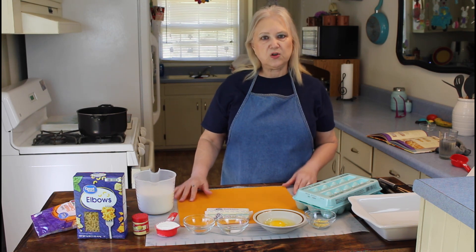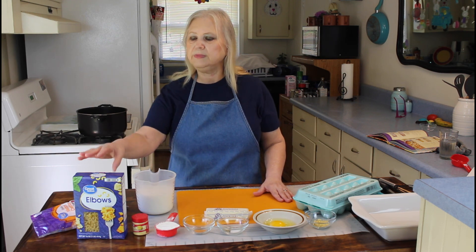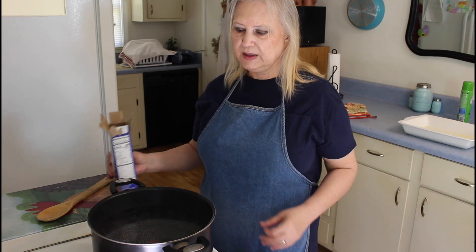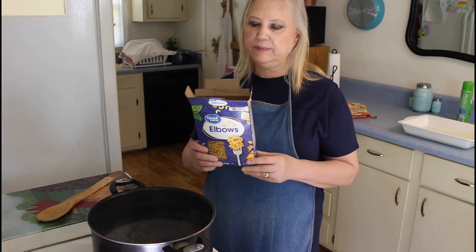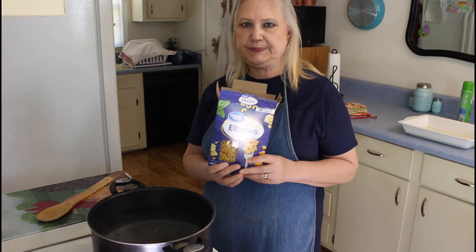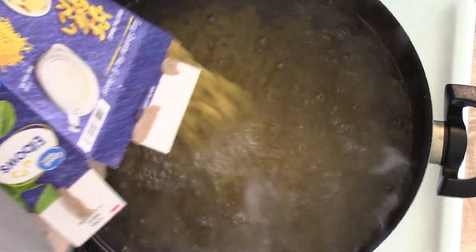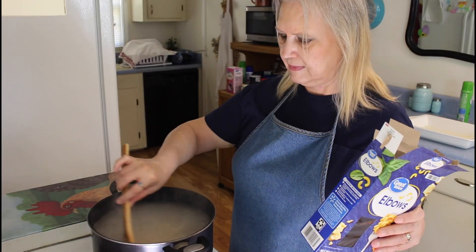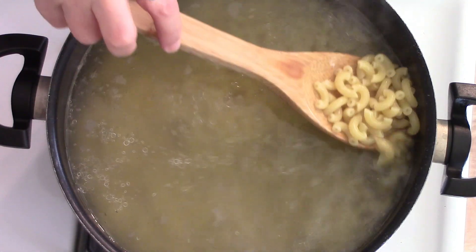Let me get started on boiling my noodles. My water has come up to a boil so I'm going to put my elbow macaroni in and I'm going to cook it for about seven minutes.